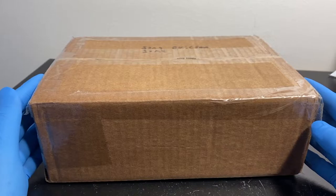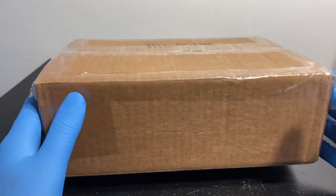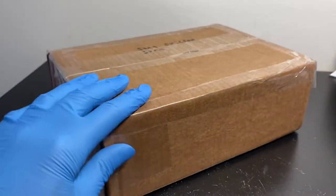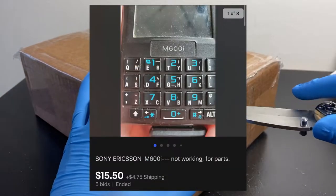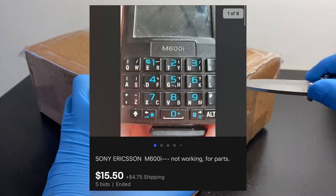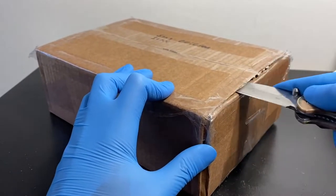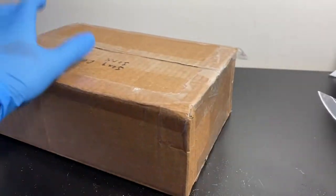Welcome back to another video from my eBay Parts or Repair playlist, where I go on eBay, Mercari, and OfferUp and purchase broken electronic items and try to fix them on camera. What I have for you today is this - a Sony Ericsson M600i. The M600i is a decently rare phone, especially in the US. I won it on an auction for around 20 bucks.